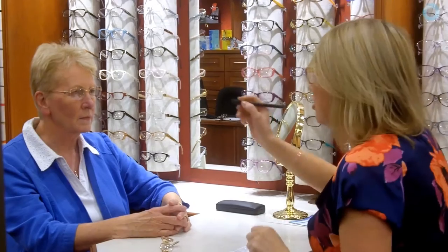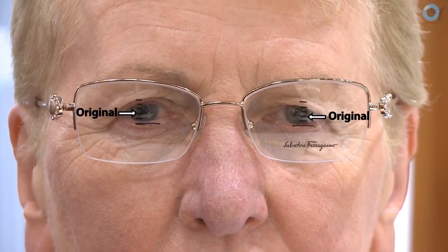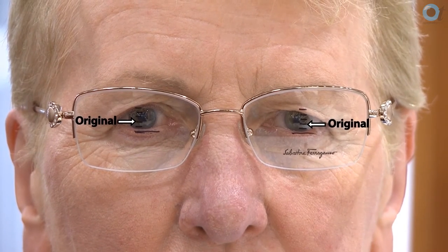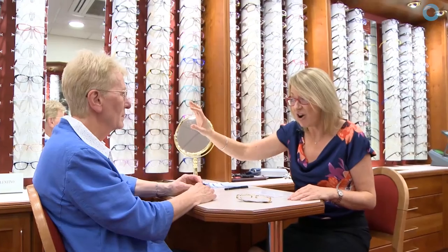I don't mark the patient with the pen because some people back off and don't like it, and also if my hand's a bit unsteady it doesn't give them any confidence in me. The problem is sometimes when you say you're taking measurements, people will sit bolt upright and it's very hard to get them in a natural position. So I would chat a little bit, ask about their family or if they've been on holiday, and then they start to relax and I can see where to put the fitting cross in their natural posture.